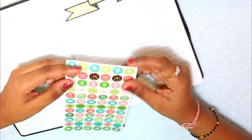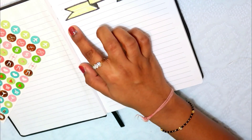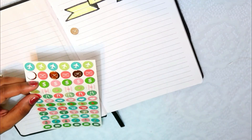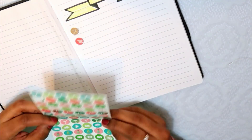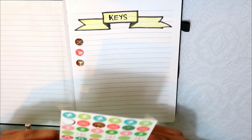I will place the Fevistik top. These are planner stickers — you can get them at any stationery shop. I got mine from a mini store. Now I will start placing them and indicate what each one means.